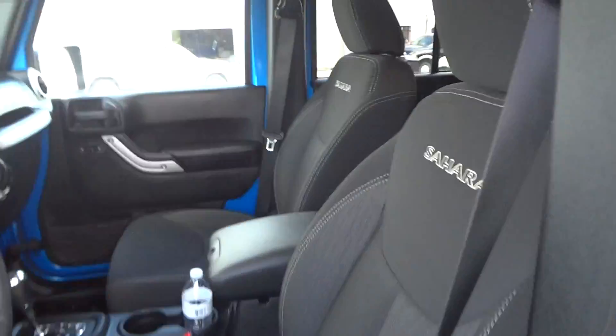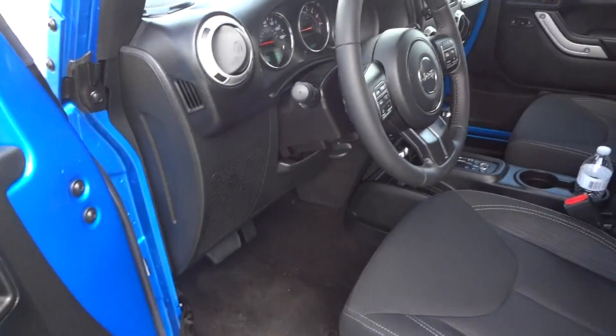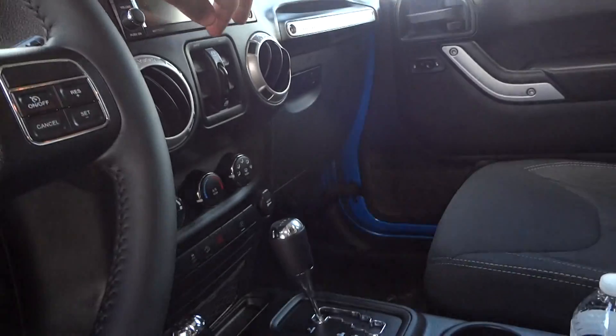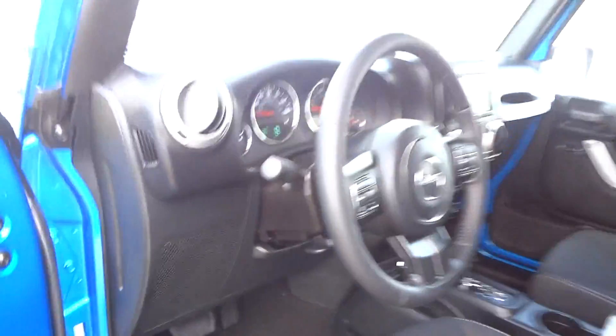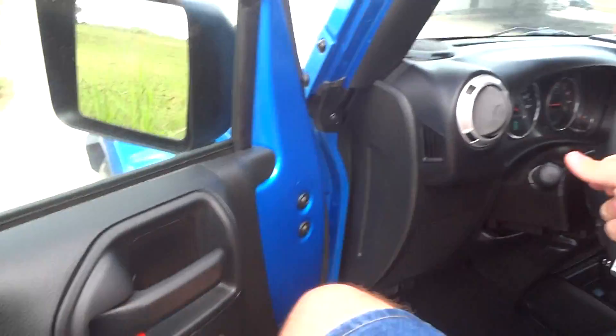Inside, this does have a black cloth interior. All your power options are right up here — your power windows, window locks, power door locks, and power mirrors. Let's go ahead and jump inside.